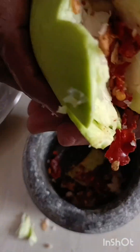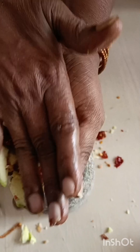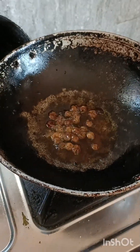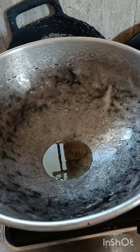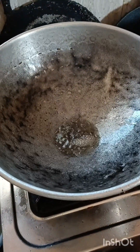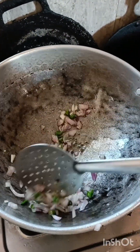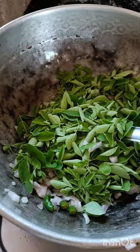When it's time to dry, dry it out and then let it dry. Put it in like 2x3. Add a sheet, and now we are going to add the rice and put some oil in the pan.